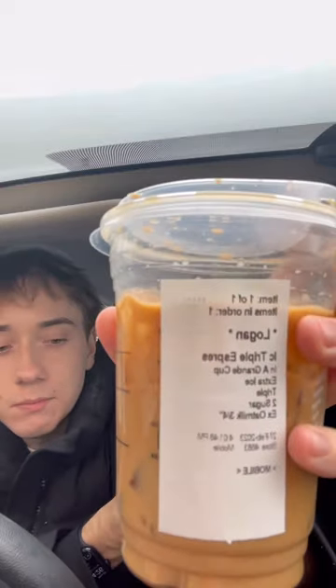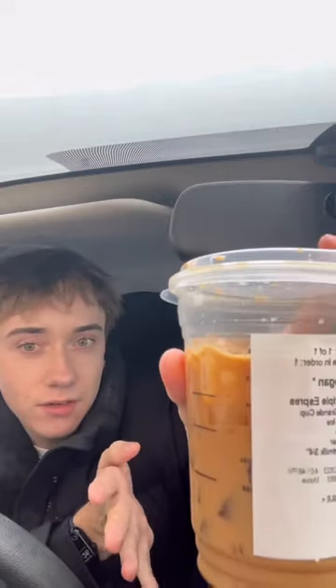I can't believe I'm making a Starbucks hack video right now, but guys, if you like coffee and you like the flavor of coffee and you don't want a drink that's just like pure sugar to mask the coffee flavor, or oat milk to cover up the coffee flavor — because I see a lot of Starbucks drinks that are just like pure...